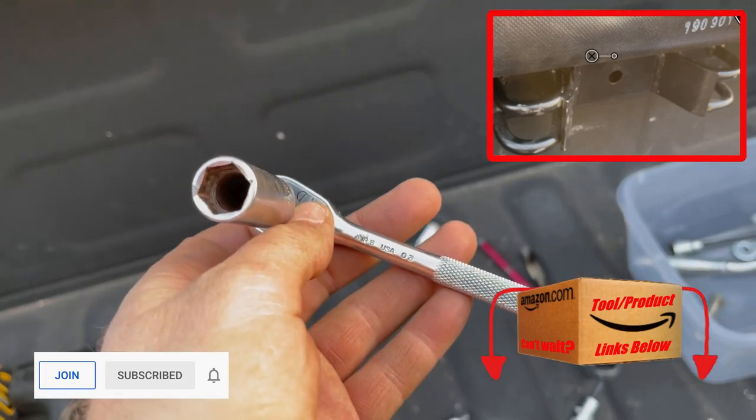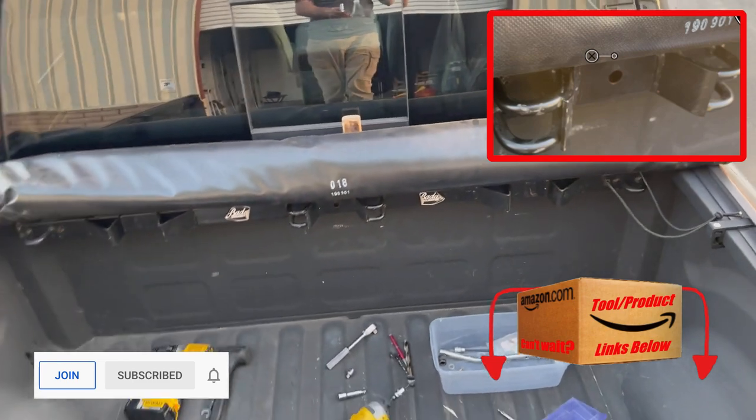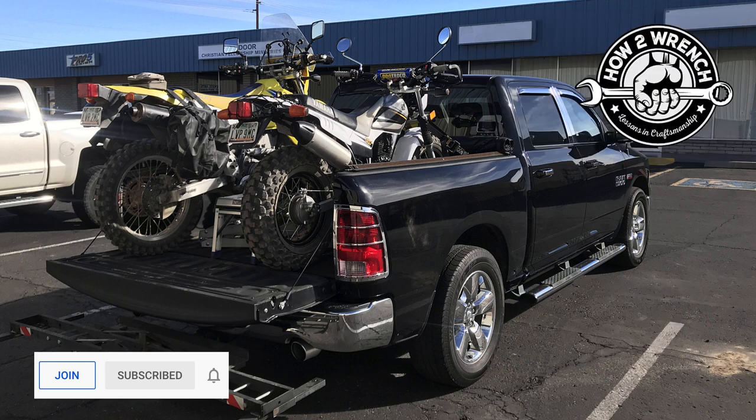Those are my couple of tips for how to do this one-handed and alone. I'll drop a photo at the end of this with the bikes all tied down — this little accessory is pretty cool, you might want to check it out. I'll see if it's still available on Amazon and put a link below. Please like, share, subscribe, and as always, keep wrenching.